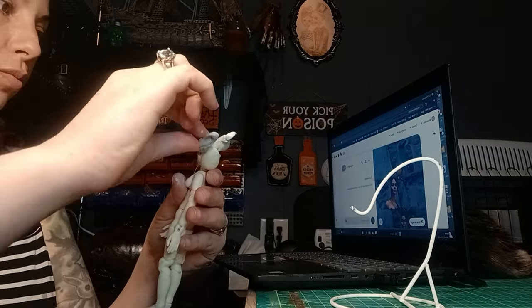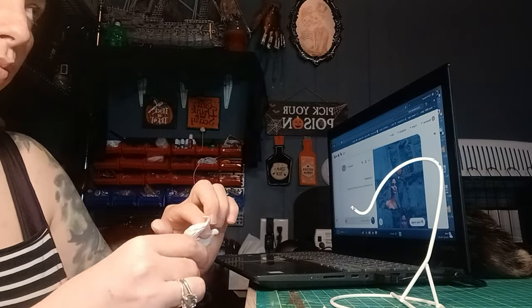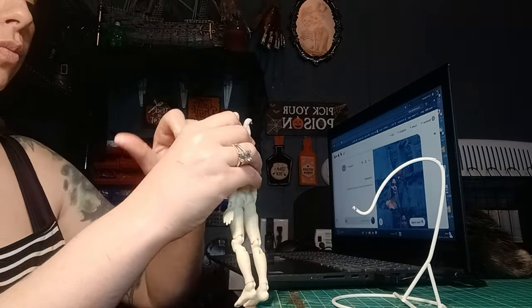But it was flimsy, so everything was moving a lot until it hardened.